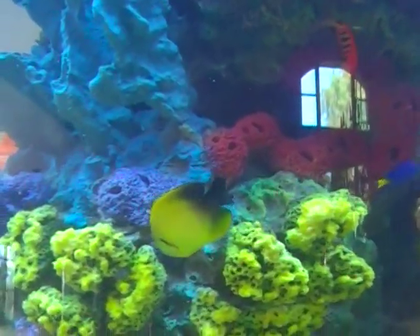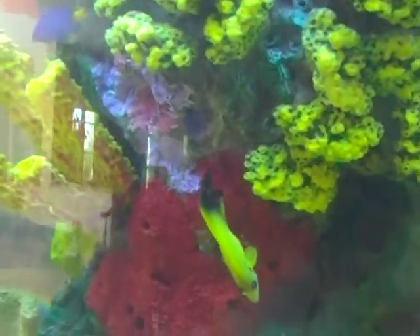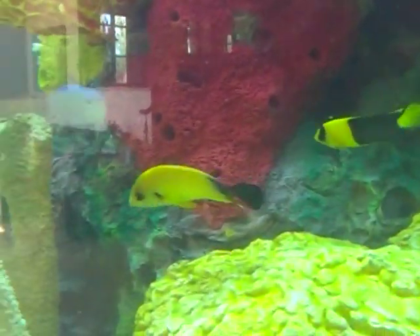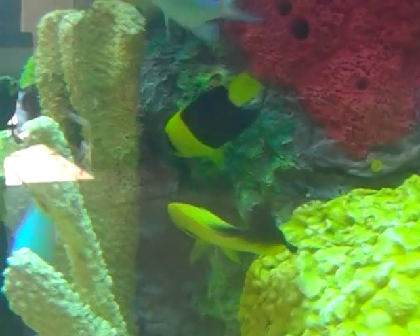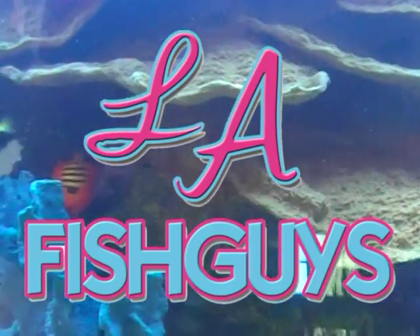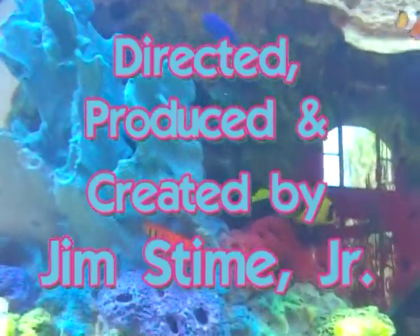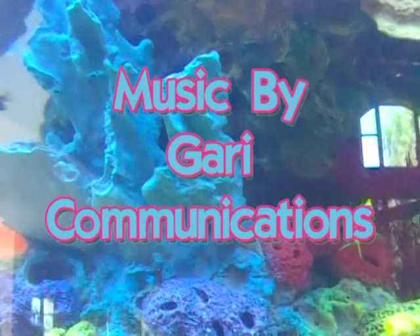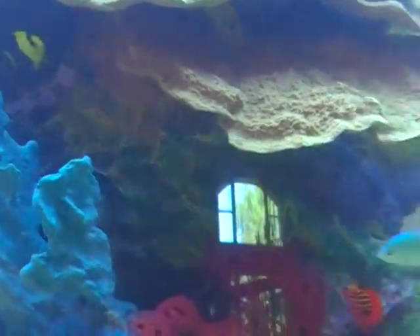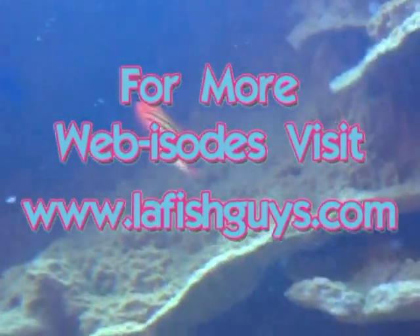So it's just about time to introduce the butterfly fish into the tank. Be sure to tune in for episode number three. But before I let you go, I'd like to point out some of the fish that are already in the tank, such as this hybrid lemon peel and half black angel, or the bi-color angel. And there's also a flame angel and flame back angels in the tank as well.